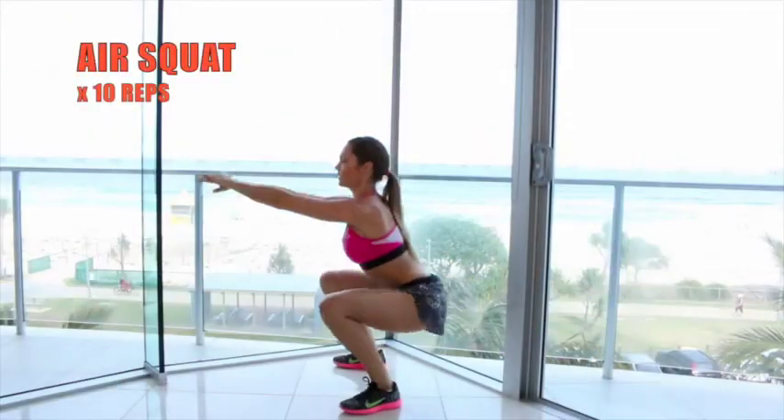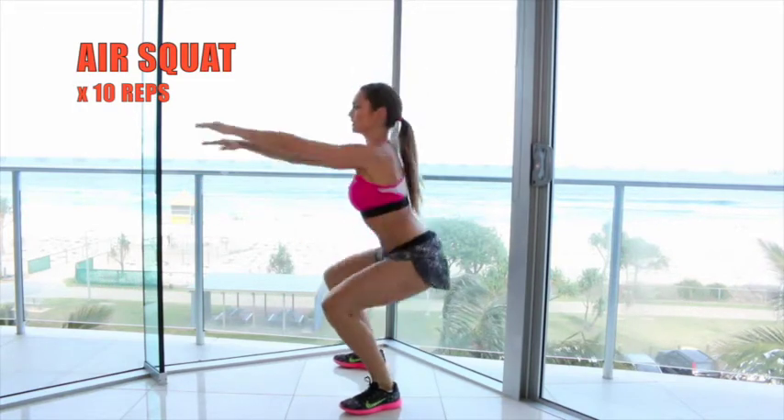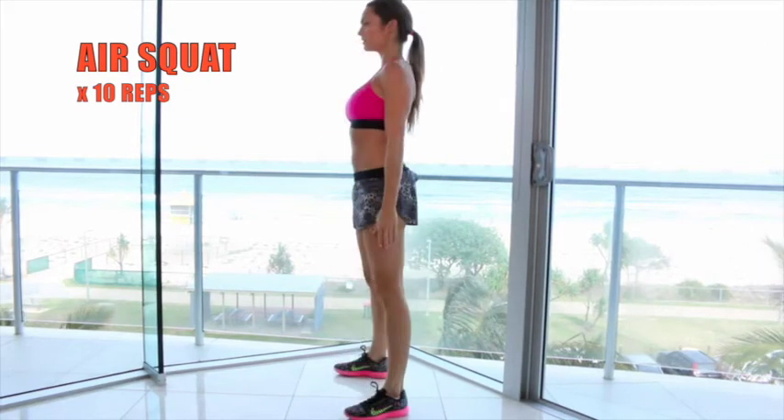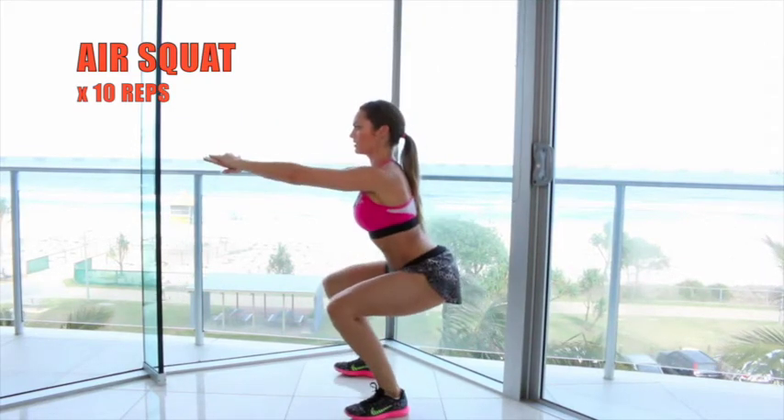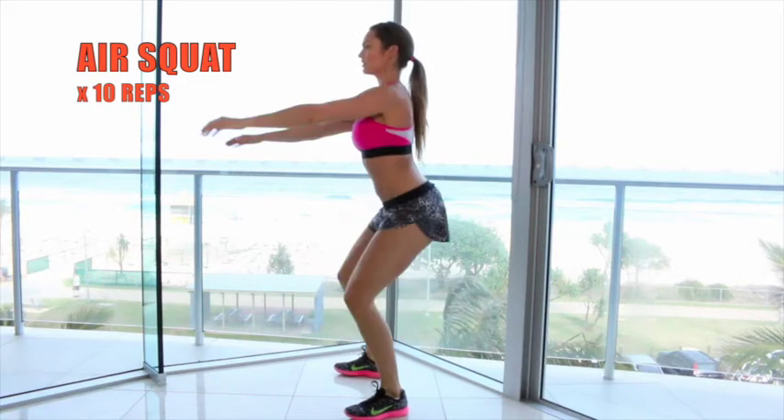The next exercise is my favourite — the air squat. Place your feet about shoulder width apart, or slightly wider, with your toes pointing slightly out. Lower yourself down making sure that your knees don't come in, then push through your butt to stand back up.